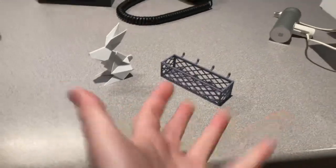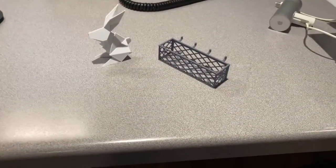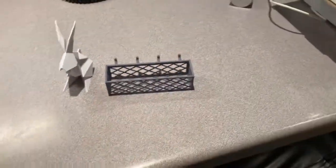Alright everybody, yesterday in my YouTube Short I promised you guys that I would show off some of the things that I have made. Technically I made both of these things yesterday.